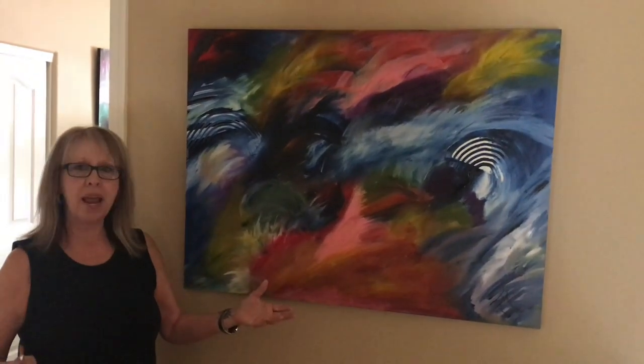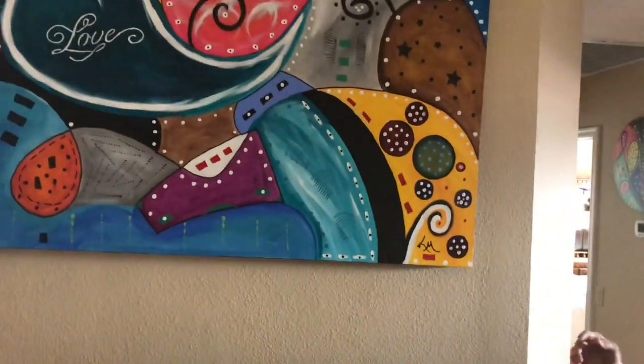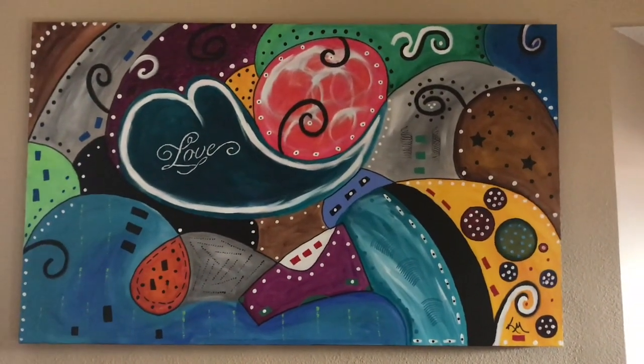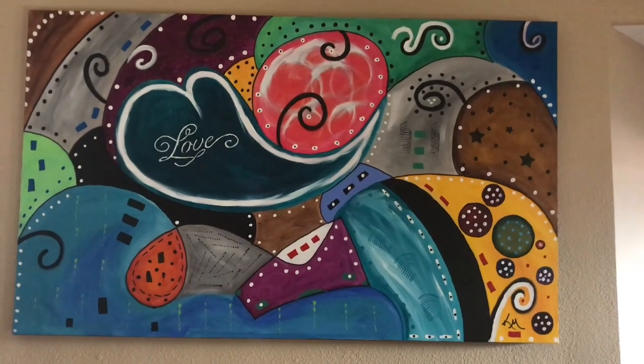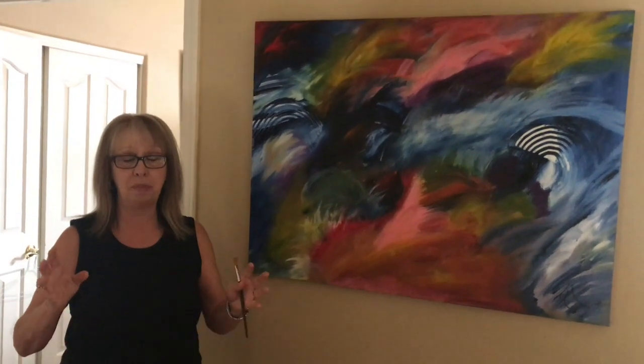He's going to pan over and show you — it's one of my love series that I do. Every one that I do in my love series has the love in the painting, and I've done many of those. I also do vases and you name it, I paint it, but they're so up on a shelf that Phil and I can't reach them now.